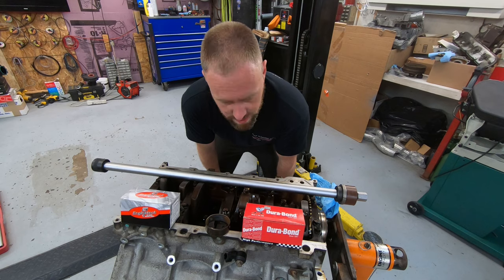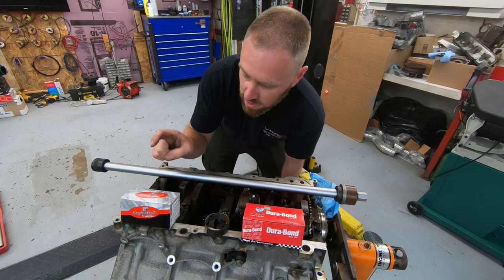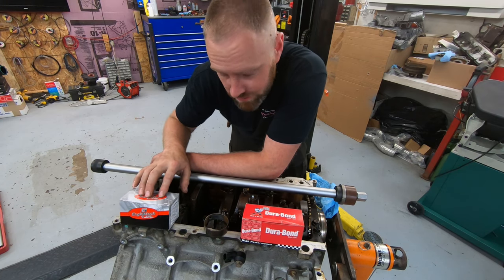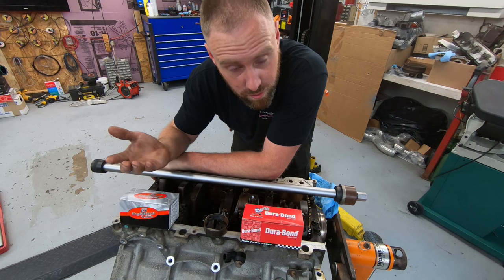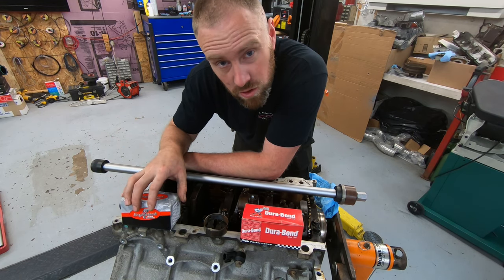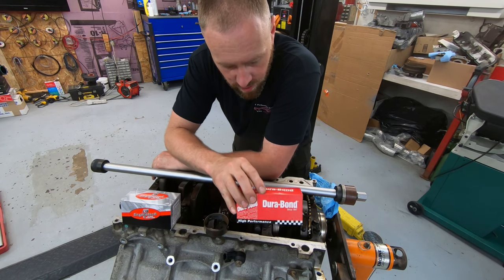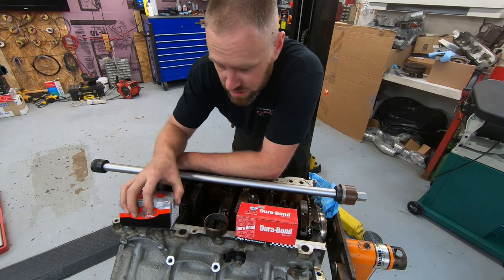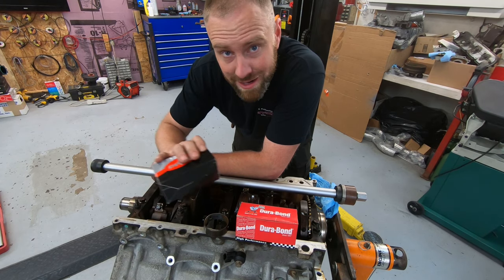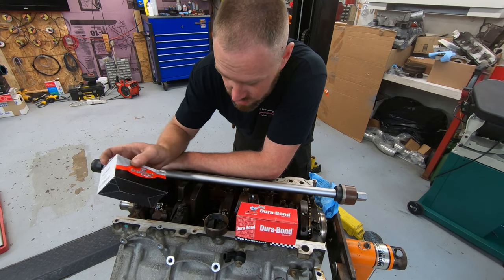If you need cam bearings, let's talk about bearing selection. I have two different types here plus the OEM bearing. This coated bearing set I ordered — part number CC433P from RockAuto — is usually used for race applications because they're stronger and can hold up to more pressure. This other race bearing, CHP25T, is the one I usually put in performance cars. The coated one was actually reasonably affordable. This is not a sponsored ad — RockAuto is just where I go for a lot of parts because they're very cheap.